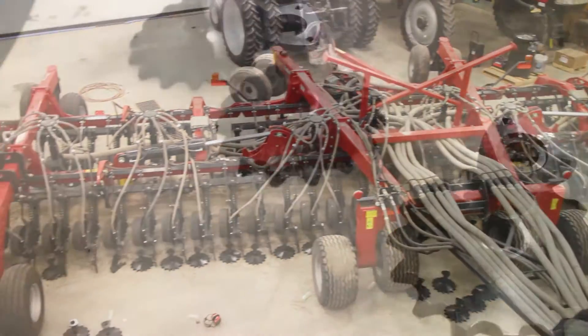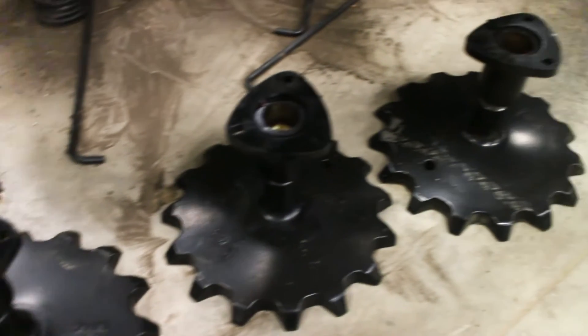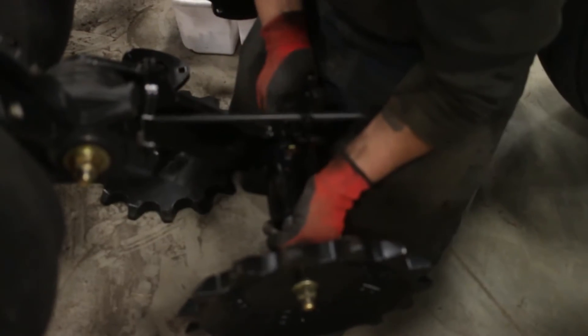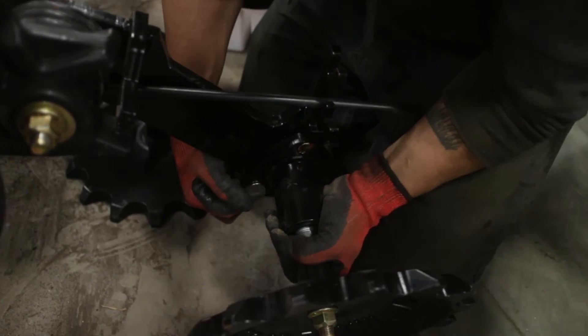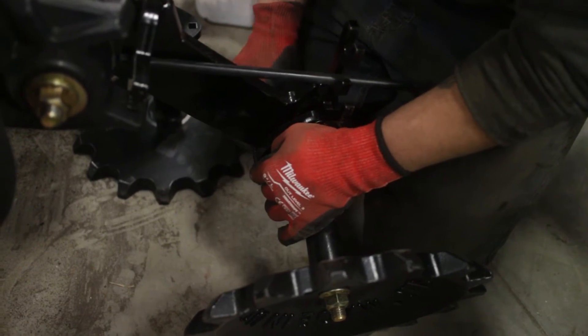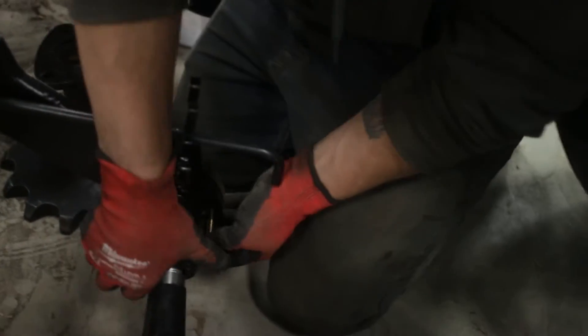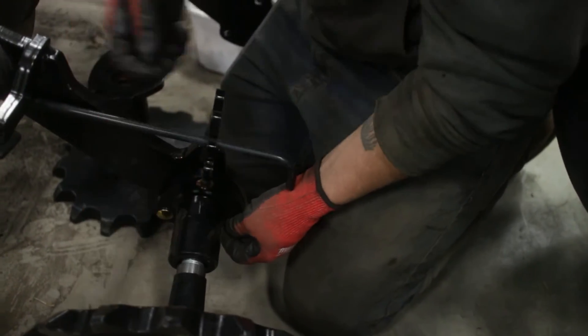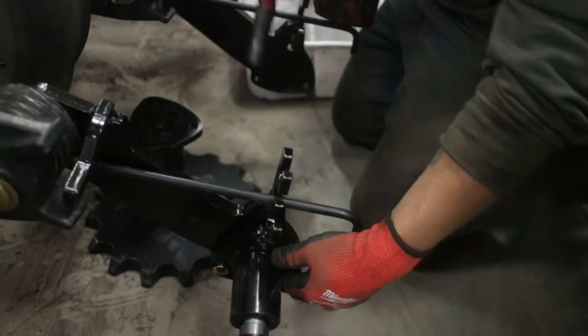After the closing wheel arms are on, it's now time to put on the cruiser wheels. This wheel is a high quality cast iron with angular tapered teeth that provides a unique combination of sidewall crumbling and soil firming. The new closing wheels will help prevent clogging and will work in any soil from sandy to heavy clay based, and is especially effective in saturated soil.